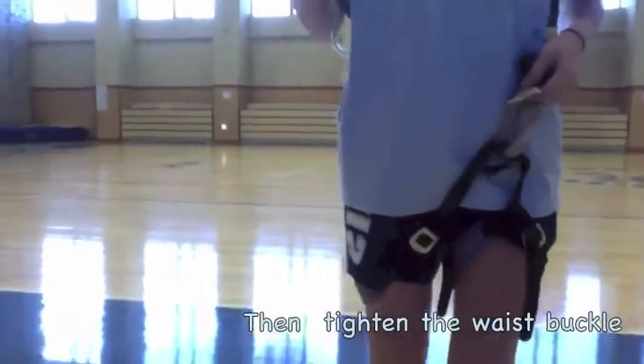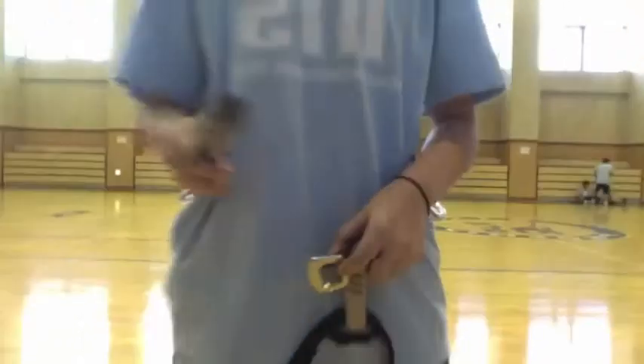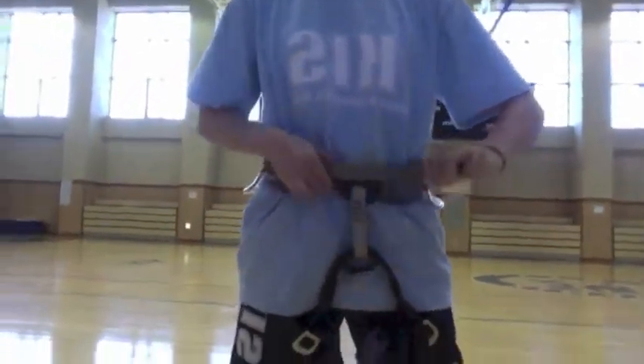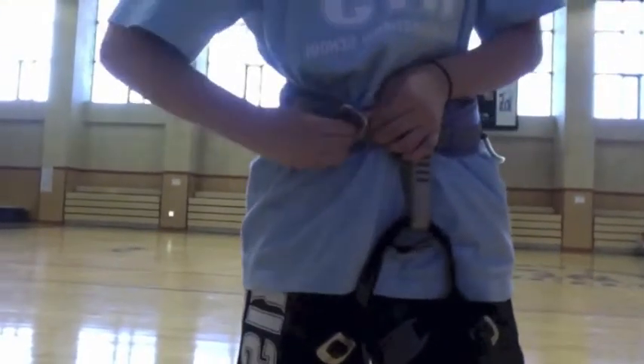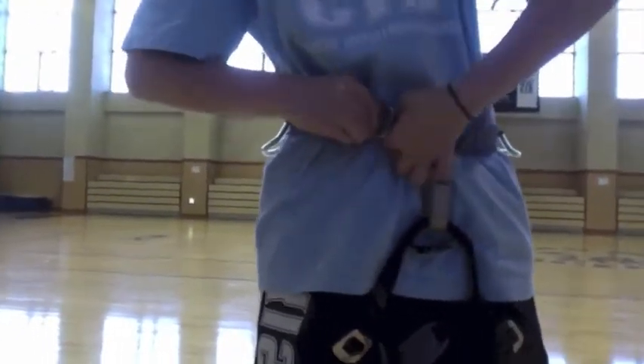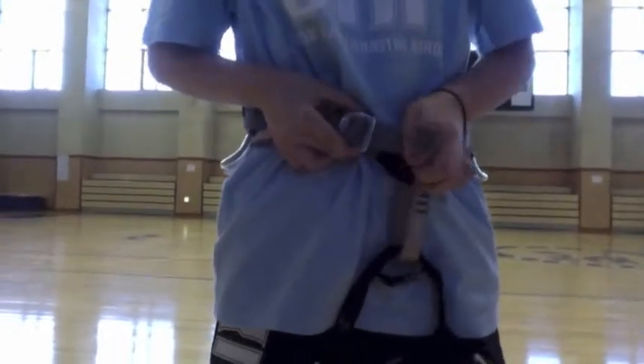You tighten the waist buckle first. Then you have to make sure if it's a double back — it will stay here — or it's going to have a single buckle. For a double back, you tighten it and then you go through the second buckle. Then you rewind back to the first one, back over.